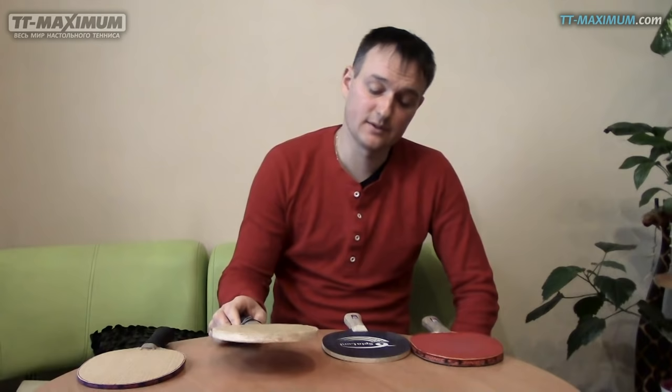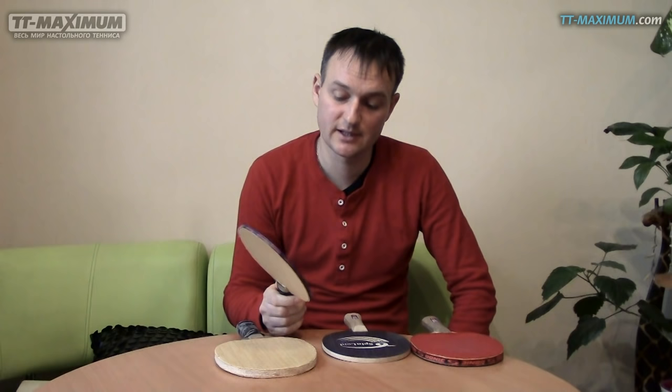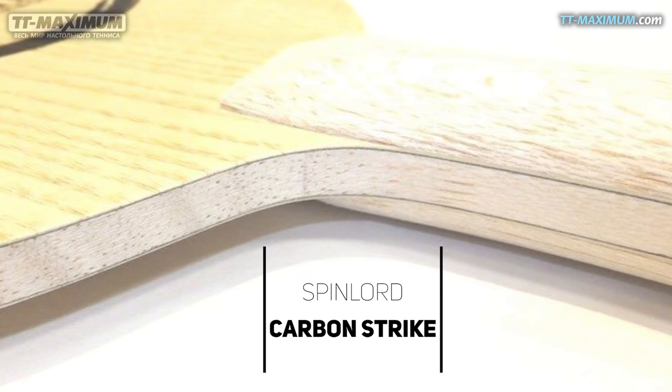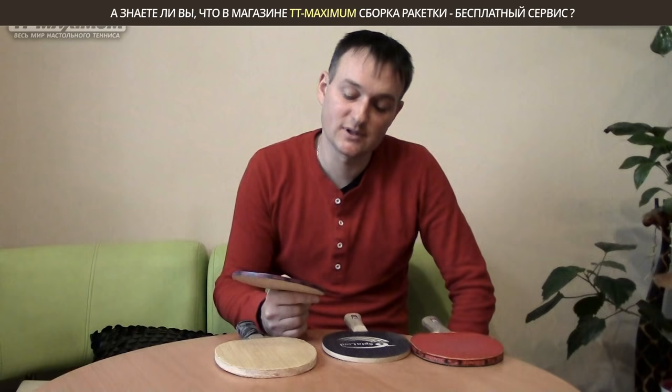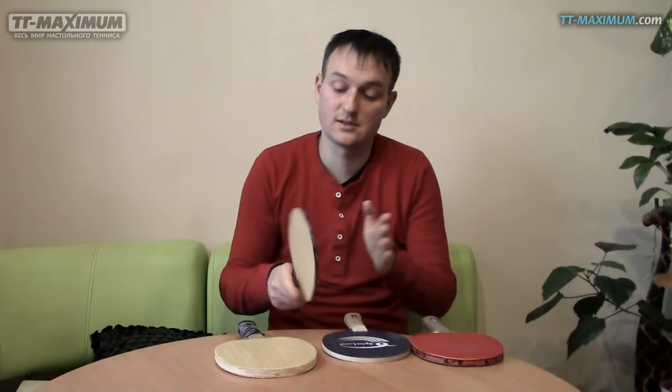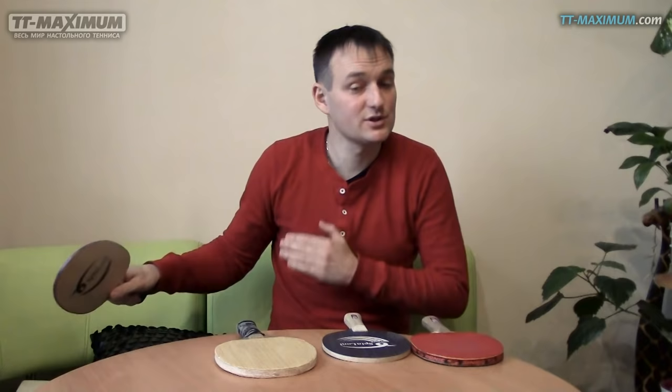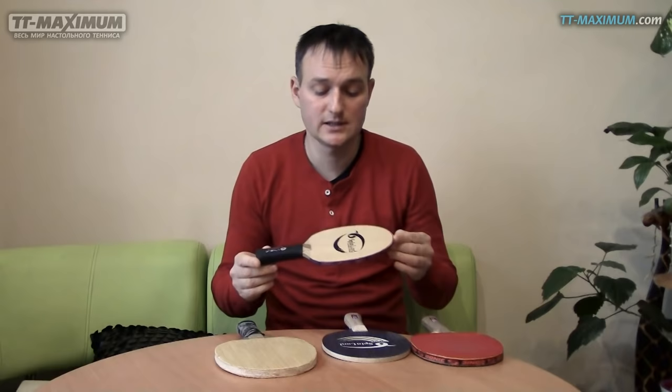Я экспериментировал, поставил как-то на Spinlord Carbon Strike — такое основание очень хорошо подойдёт, наверное, для игры у стола длинными шипами такими чоп-блоками, можно попробовать антиспин. Я говорю за нетрадиционную игру. А так оно очень подойдёт, если поставить гладкие накладки — очень контрольно, чувствительно, прямо чувствуешь поры на мяче при вращении. Я поставил на него два «варана» и решил поиграть вращениями.